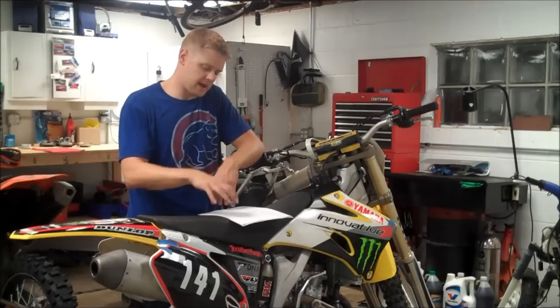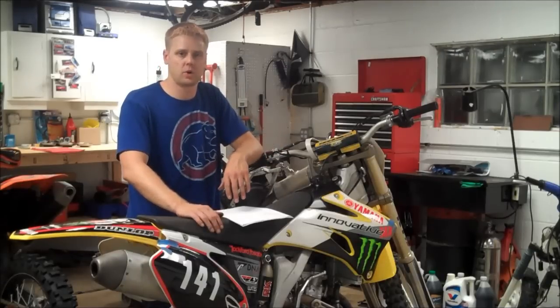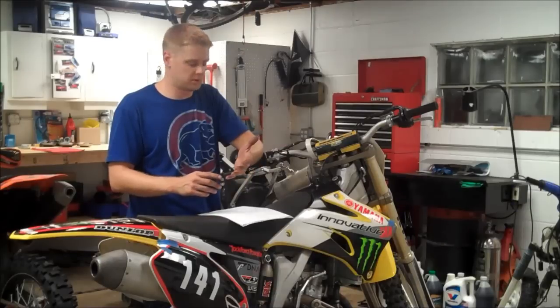In this video, I'm not going to cover how to take the carb off, but I'll remove the carb and we'll shoot the video on the workbench. But first, let's talk about a couple of the circuits that people usually jet.